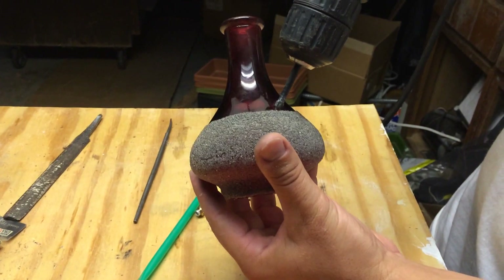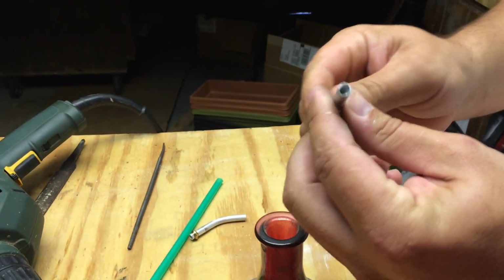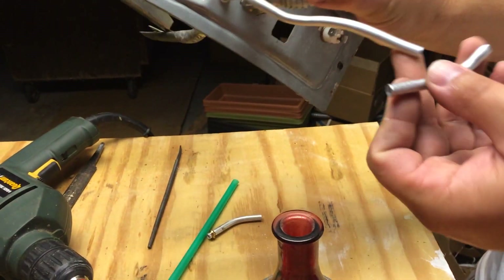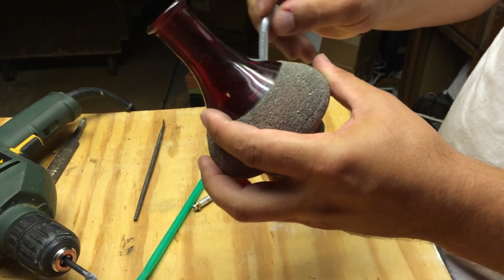What I did was I drilled a hole in here, took a little bit to drill it, and then I found this quarter inch aluminum tube. I just used it from an old water heater — I just cut a piece off. You can also use a copper one, but this just sits in the bottom here.